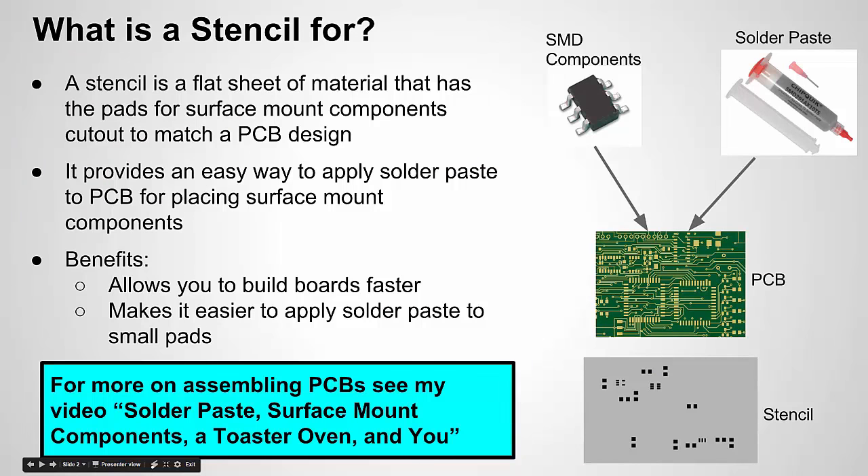Okay, what is a stencil? What is it for? Before I get into that, let me mention I have a video called 'Solder Paste, Surface Mount Components in a Toaster Oven.' If you're totally new to using solder paste and placing surface mount components on a PCB and using an oven to do reflow, I'd recommend checking out that video first before looking at this one.